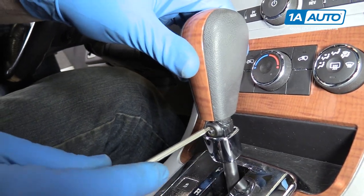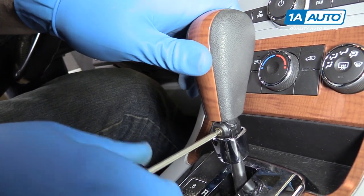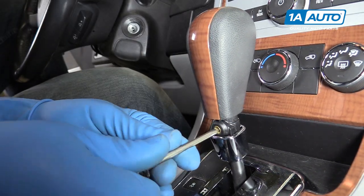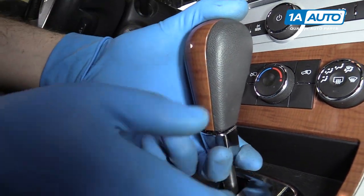Reinstall the shifter. You may have to wiggle this a little bit to get the set screw to line up. Pop the bottom bezel back into place.